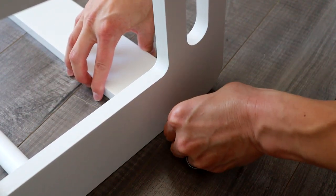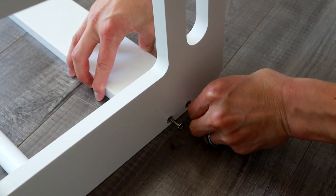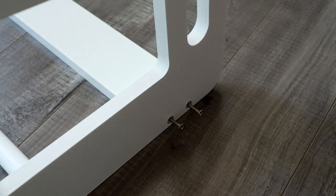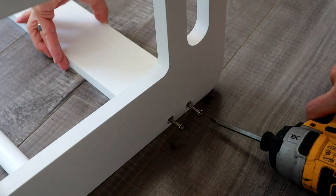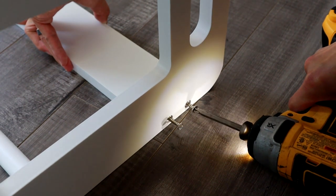Take your screws — they have pilot holes, so it's pretty simple. Put them in, start them, and then use your drill. If you don't have a drill, you can use a screwdriver, but I would highly recommend getting a drill because it makes this way, way faster.